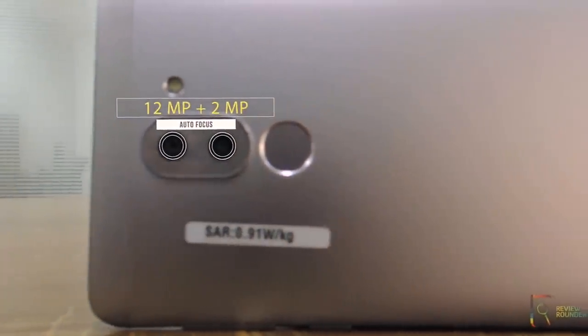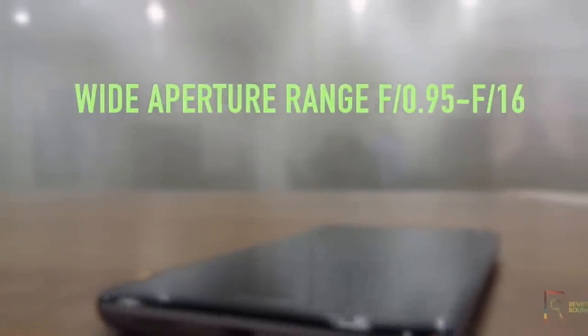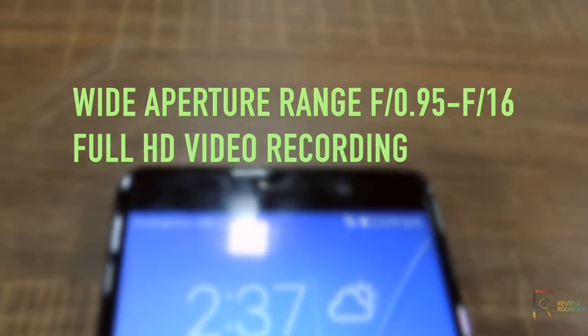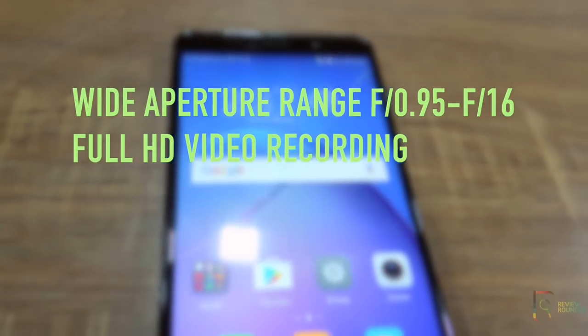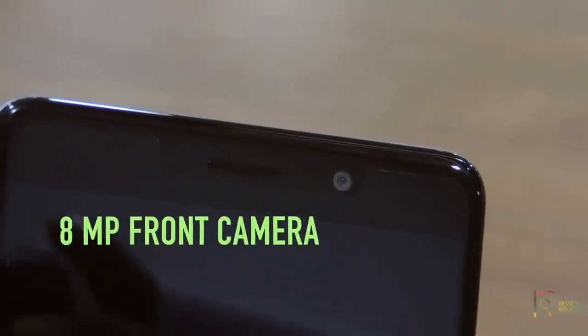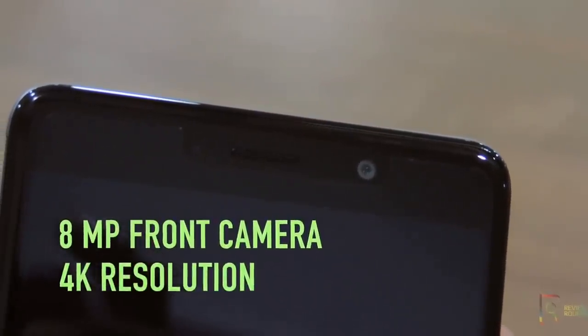On the side, you will get an LED flash. It has a wide aperture range from f0.95 to f16. The primary camera can do 720p and 1080p full HD video recording and video playback. On the front, you will get an 8MP shooter capturing pictures at 4K resolution.